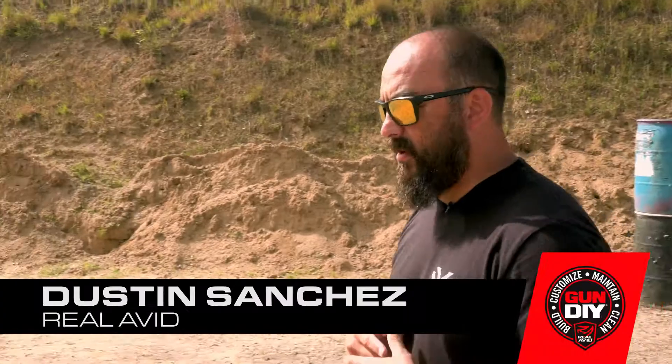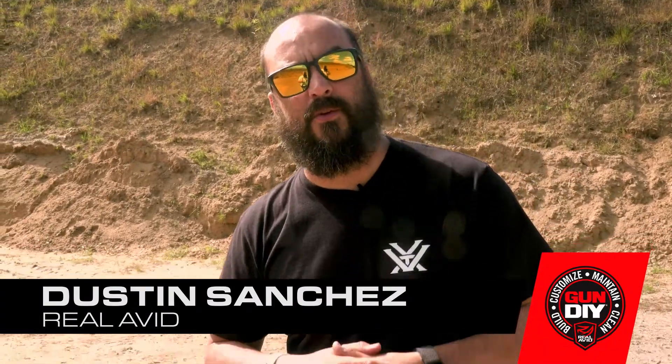Hey guys, Dustin with Real Avid and I have a tech tip for you. I got this from some other shooters — actually one of my good friends Crystal Dunn brought this up in another video — but what we're talking about is how do you utilize the most time when you're at the range if you don't have a lot.